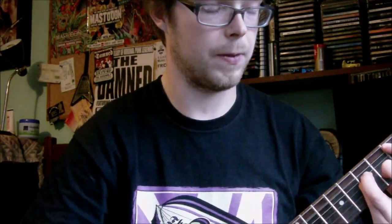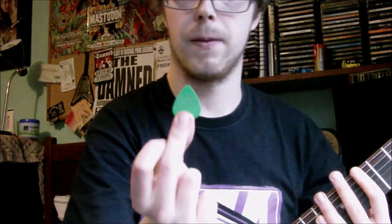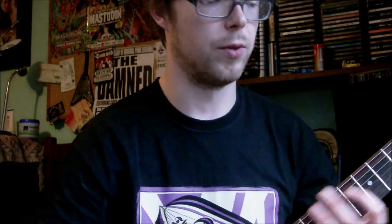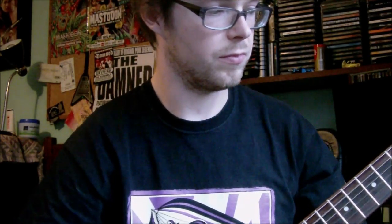Let me try the metal, then this — my go-to pick at the moment, back to the Philadelphia one. There is a difference there. It's subtle, but there is definitely an audible difference.